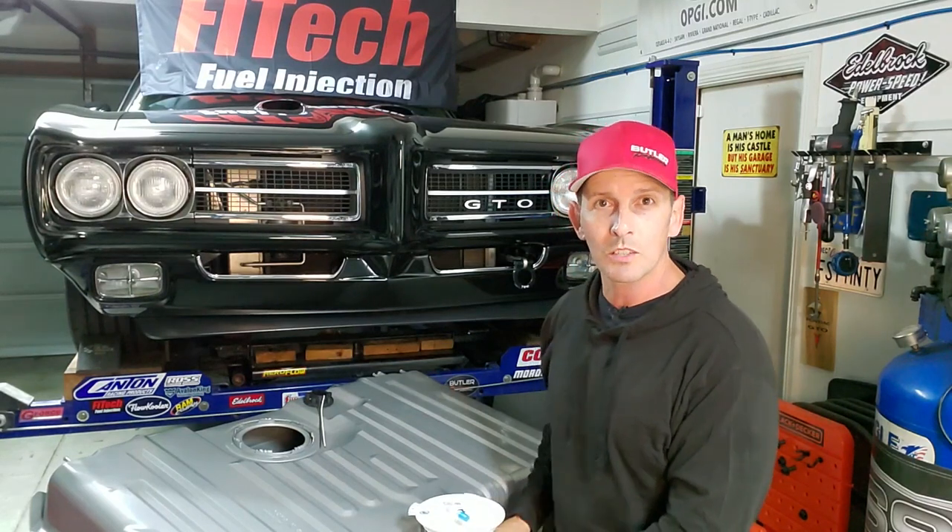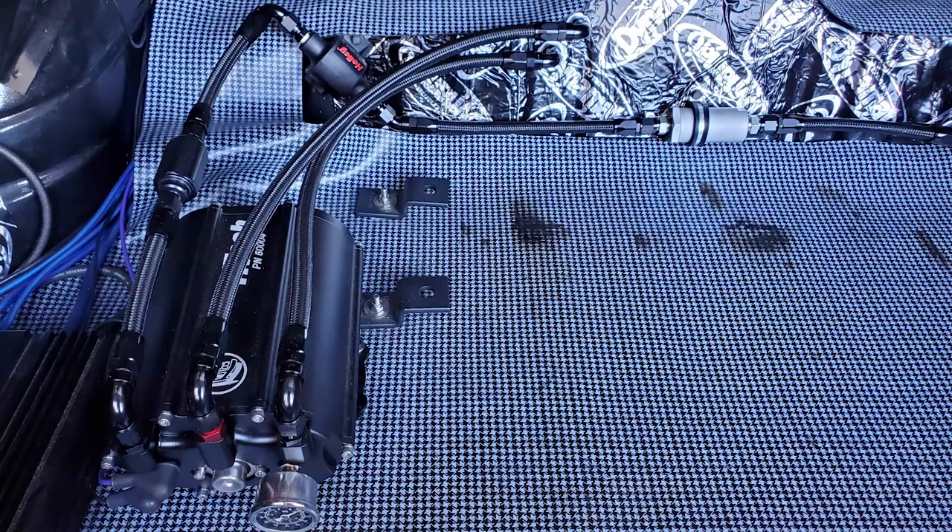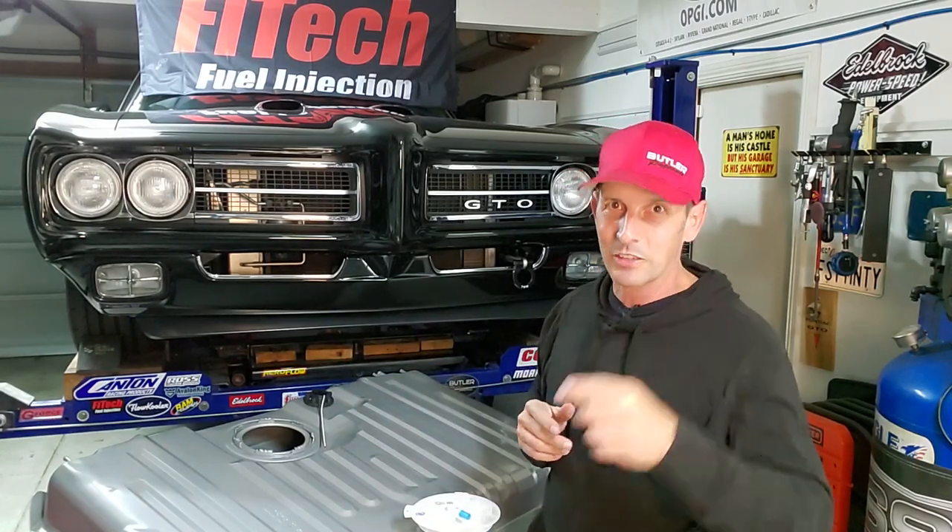For those of you that are new to the channel, welcome. There's another reason I'm upgrading to this pump. When I did the Phytek playlist of converting my engine to fuel injection, I installed their force fuel unit, which is basically a reservoir that houses the high-pressure pump and you can mount it in your engine compartment. It's a very cool product, but I wanted my engine compartment super clean, so I decided to get creative — which bit me in the butt because I put it in my trunk. Those of you that called me out on it — that it's not safe to put fuel lines in your trunk because you don't have a fire safety plate between you, the driver, and the trunk — I totally agree with you. I do listen, and that's one of the major reasons I'm changing.